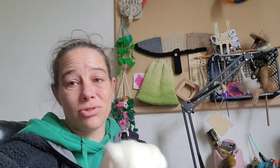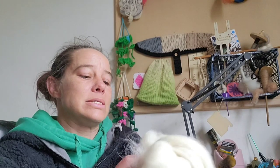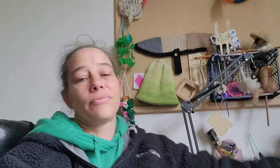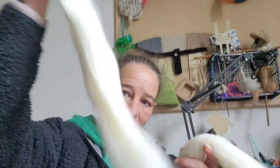I can't weigh it right now simply because I need to get some new batteries for my scales. So we've got this much. I'm going to take half of it — half and half — and I'm going to spin half as it is.